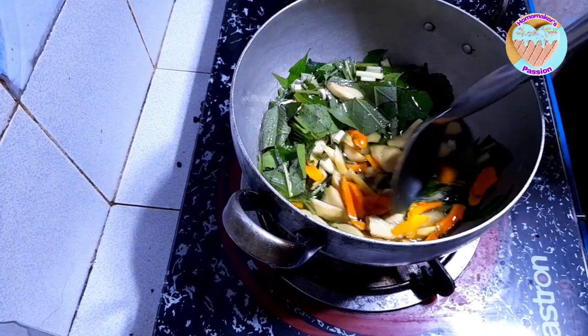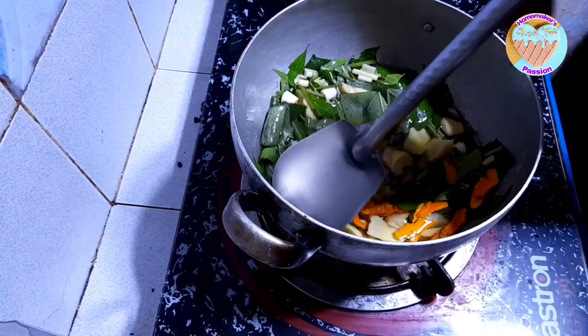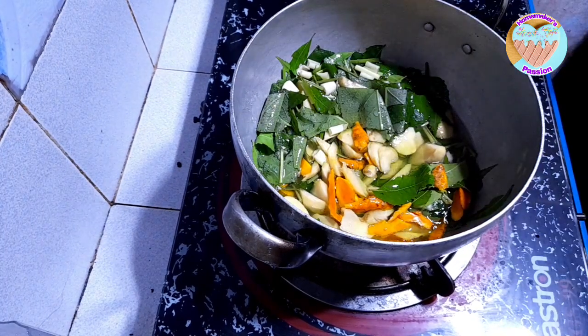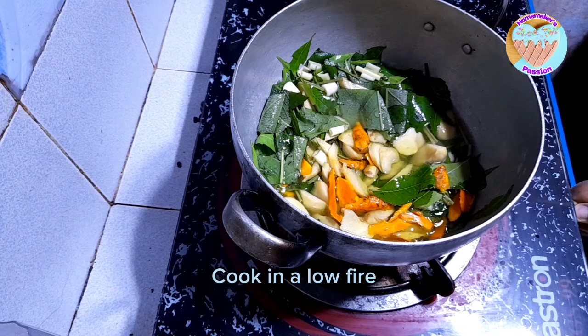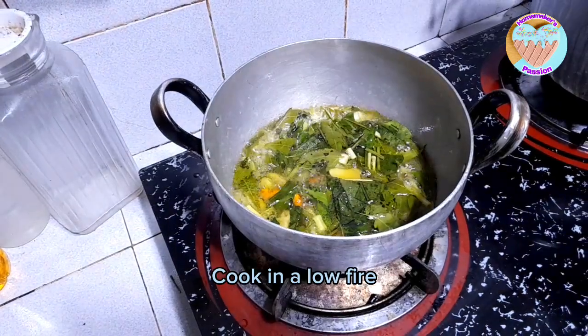Maging amoy maruya yung ating hirinan. So, dandahan nilang natin ang apoy — let's lower the flame. Hihinang apoy lang — low flame only.